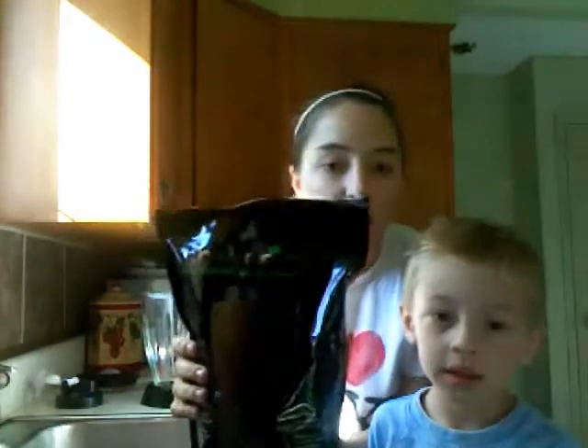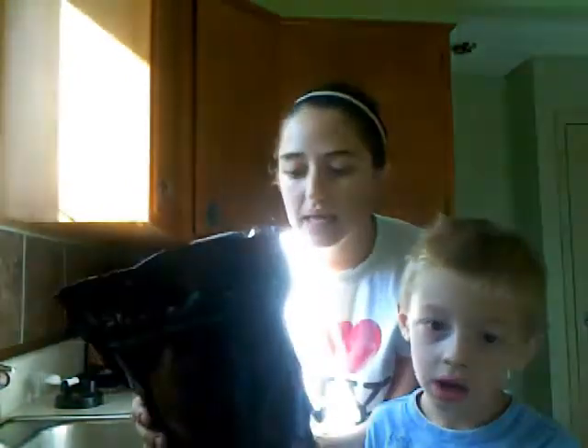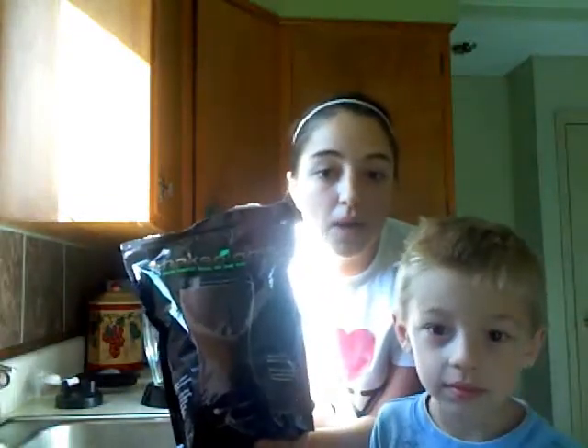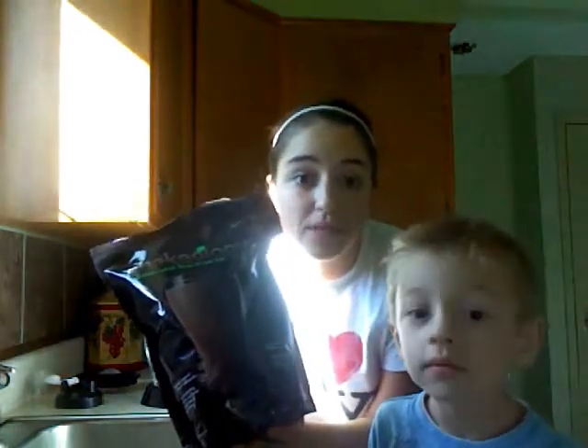Hey there, my name is Brittany and this is Hunter. We are here to tell you today a little bit about Shakeology. You've probably heard me talk about it and I'm absolutely addicted. It is a meal replacement that is literally the healthiest thing you can put into your body. It is only 140 calories per scoop and it comes in chocolate or green berry. Personally I am much more partial to the chocolate and I go absolutely crazy if it runs out.